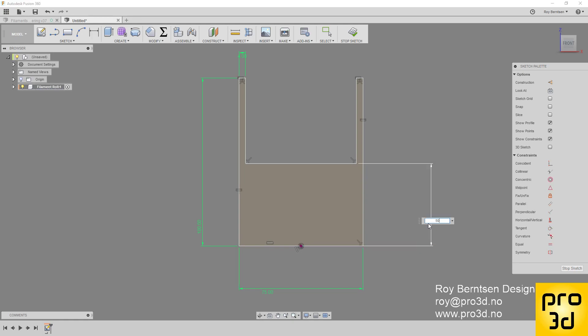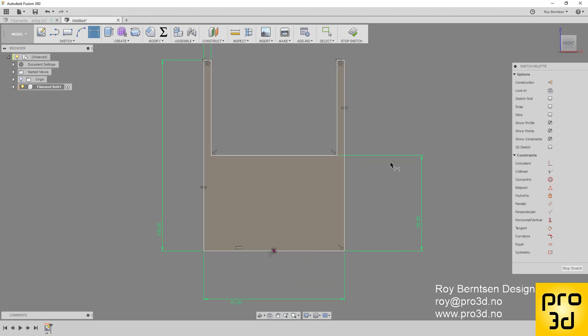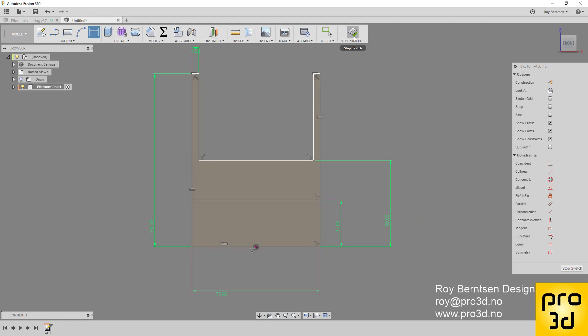I need one more dimension for the center hole. Let's draw a line up over here and add a dimension — that's going to be 54 divided by 2, which is 27. Then stop sketch.